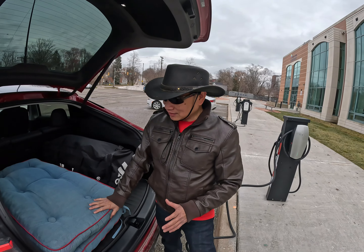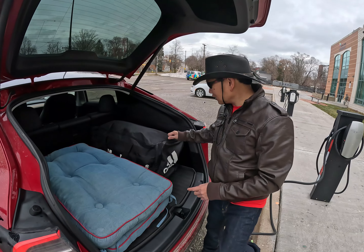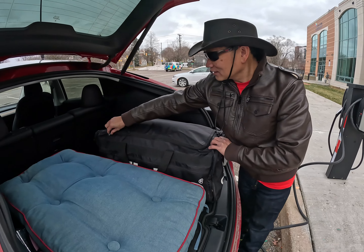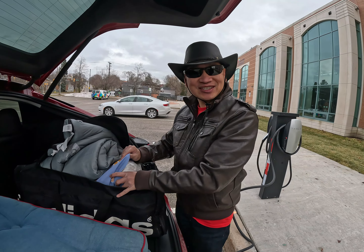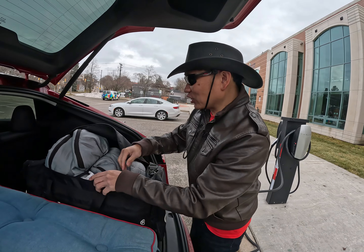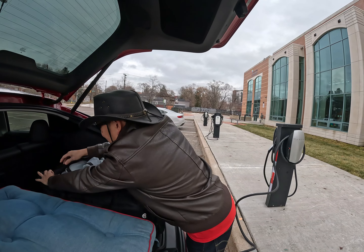I already had it so it didn't cost me anything. In this bag I have a sleeping bag and pillows. I'll show you how I do my camping inside the Tesla.